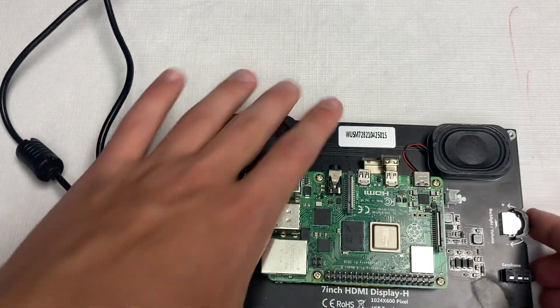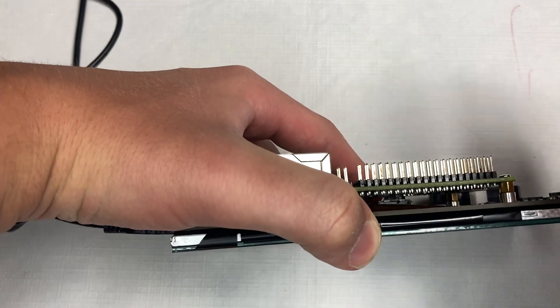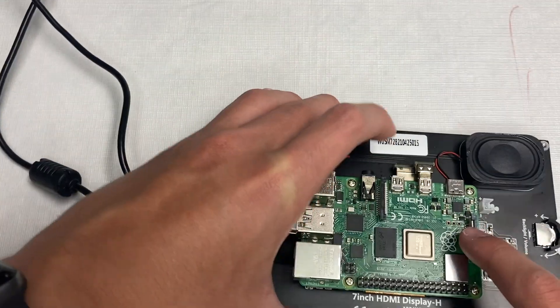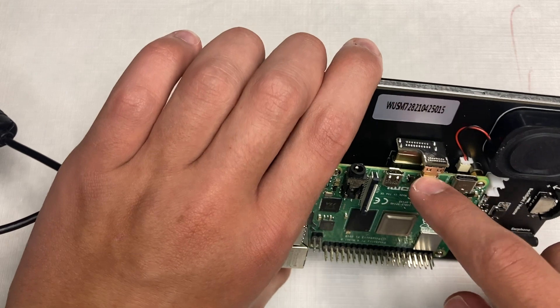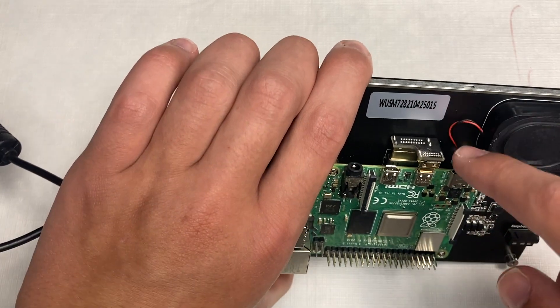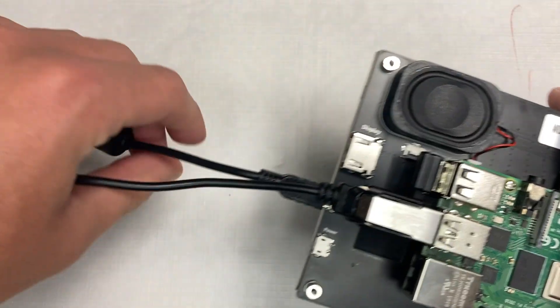It has these little mounting brackets for your Raspberry Pi. It doesn't come with a Raspberry Pi, but it comes with the screws needed to mount your Raspberry Pi on the back of the board, giving you a really nice all-in-one tablet-type setup. There's also a little adapter taking the micro HDMI to the HDMI of the board for display.